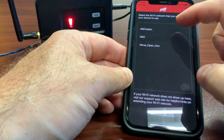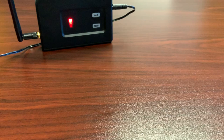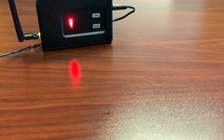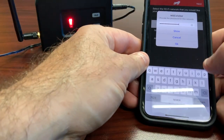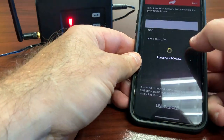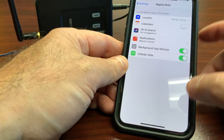You'll get a prompt at the top. Click on your local access point that you want to pair your device to, click Next, and you'll have to enter your password. After you enter your password, click OK.